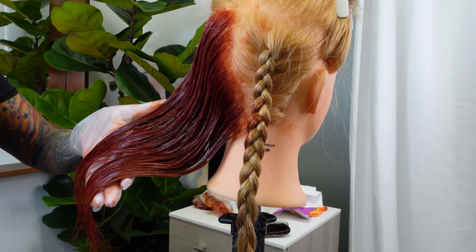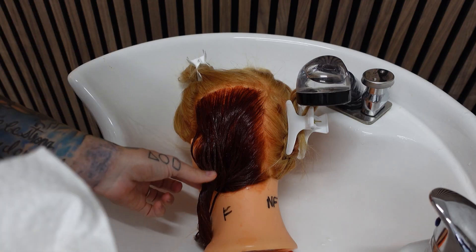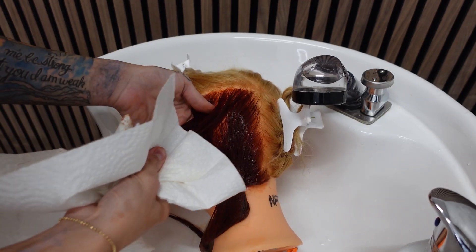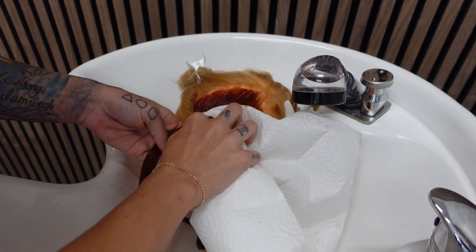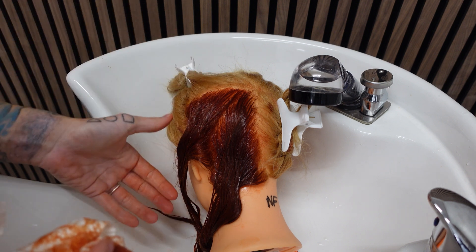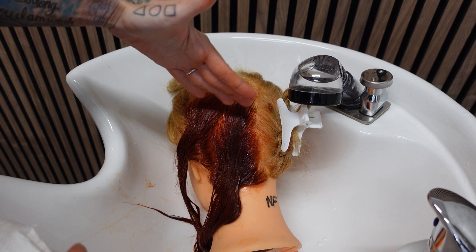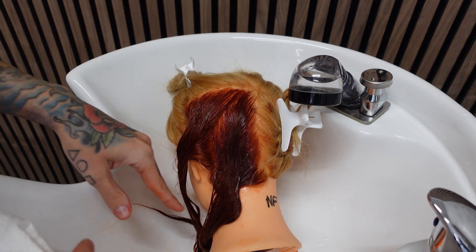We're going to let this process for 20 minutes. When the processing time is up, you have two options: you can take a towel or paper towel and wipe through the hair until it becomes a little bit dry, then apply your target hair color over this — that method works but is more for when you're short on time. To get the best results, you want to rinse it with cold water (not shampoo, just rinse).